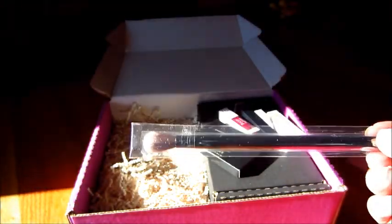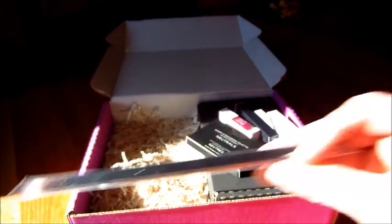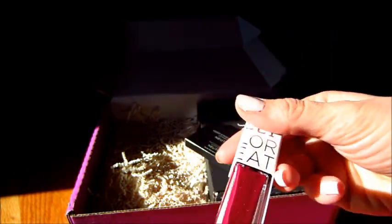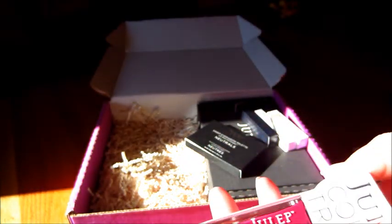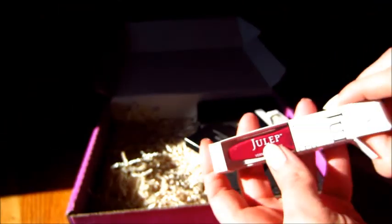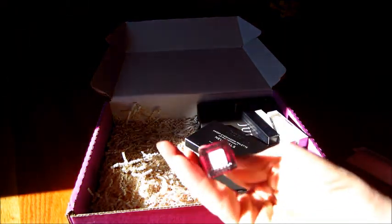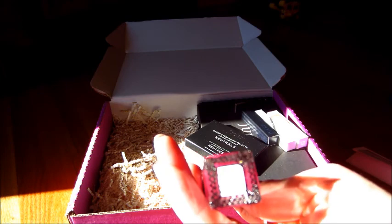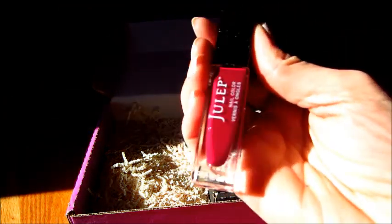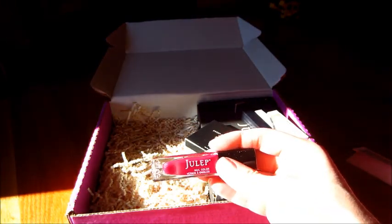And I also got this brush. Some nail polishes — what is this one called? It's a very pretty color. Let me take it out of the box for you. It's called Deanne, classic with a twist. I don't think the camera's going to focus on it, but it's a very pretty pinkish-purple color, almost the same color as the box.